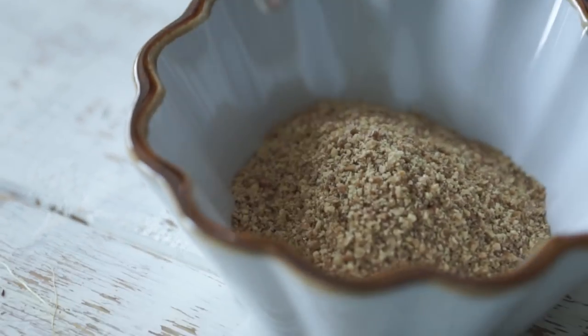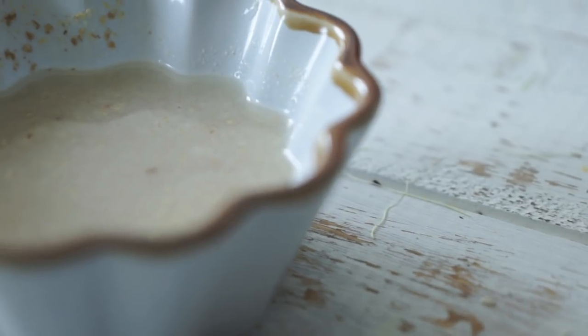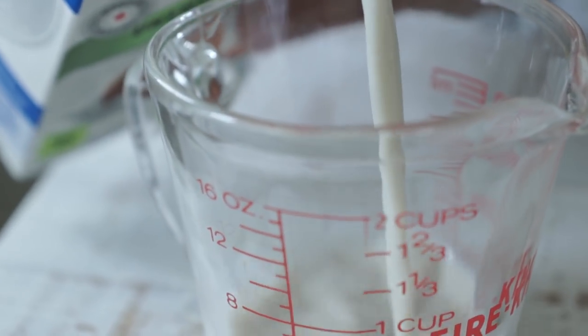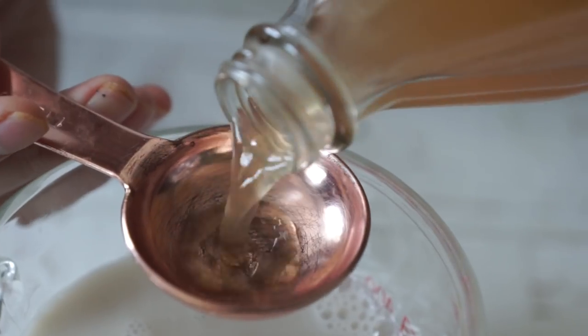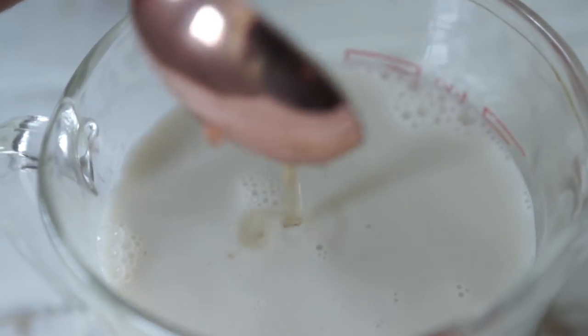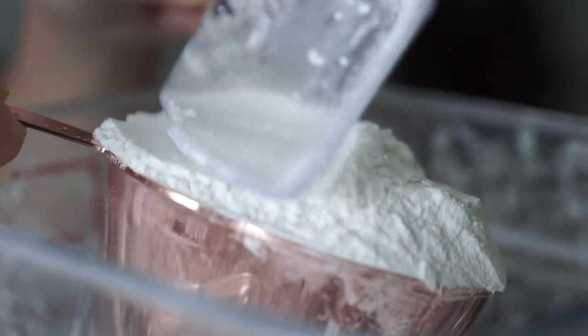The first thing is flax eggs. We want to make two flax eggs by combining two tablespoons of ground flax seed with six tablespoons of water, and setting that aside to thicken. The second thing is our vegan buttermilk — combining one and a half cups of unsweetened almond milk with about a tablespoon of apple cider vinegar, and setting that aside so it can start to curdle. Now we're going to mix all of our dry ingredients together — two cups of all-purpose flour along with a quarter cup of brown sugar.